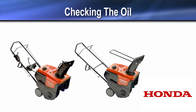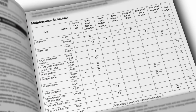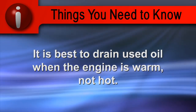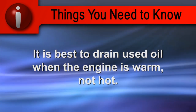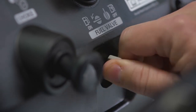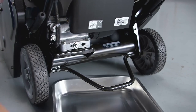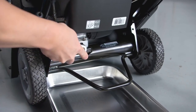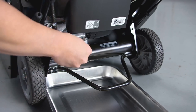Oil changes should be performed at regular intervals according to the owner's manual to ensure long service life. It is best to drain used oil while the engine is warm, not hot. With the engine off, turn the fuel valve to the off position. Place a suitable container under the rear of the snow thrower to catch the used oil. Remove the drain plug and allow the used oil to fully drain.